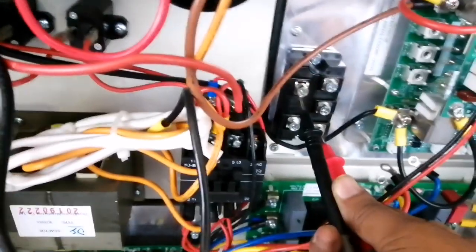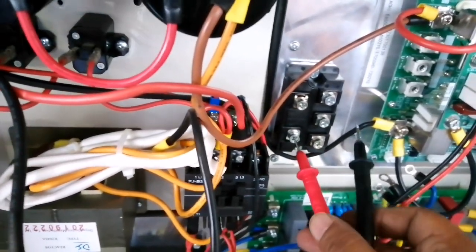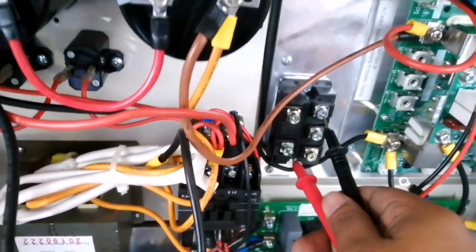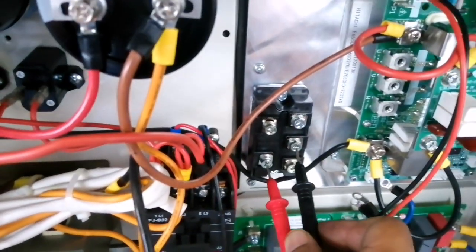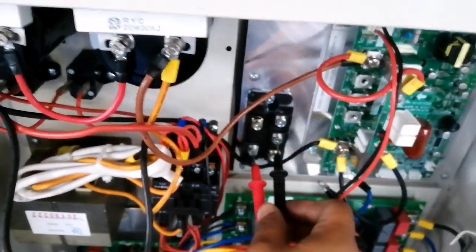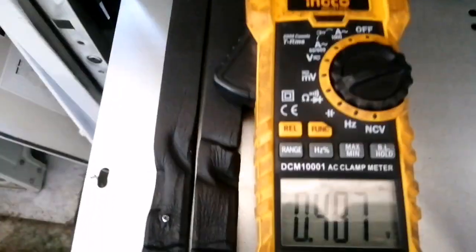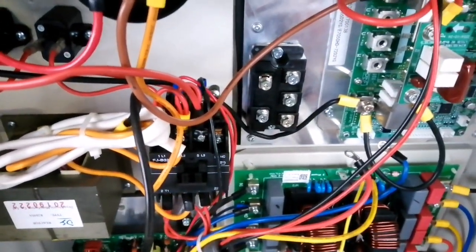Now for the same process on the negative side: put the positive pen on the negative terminal and touch U — it shows 488. Touch V — you get 484. Touch W — it shows 847. The diodes inside the rectifier are OK.